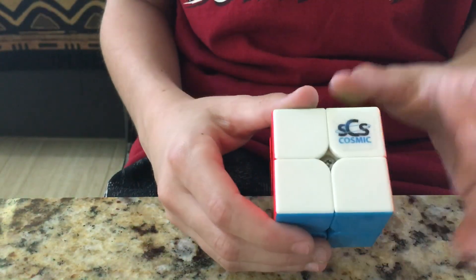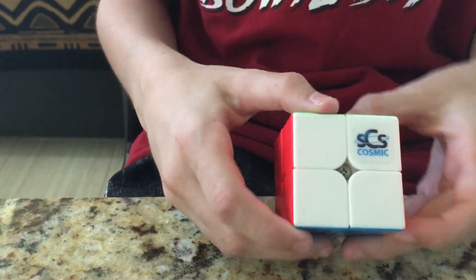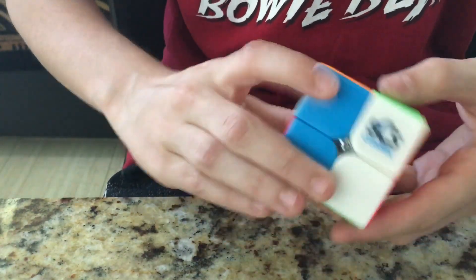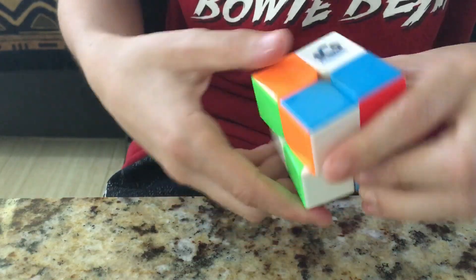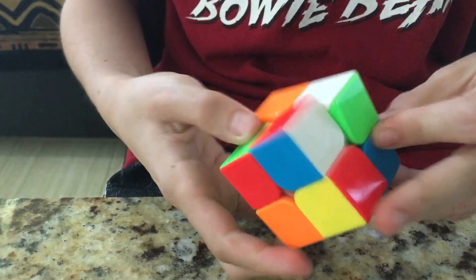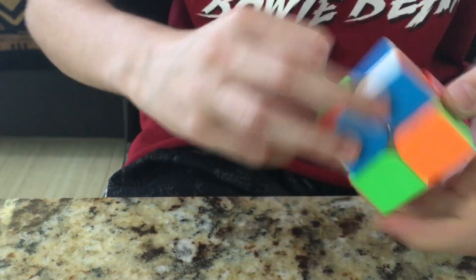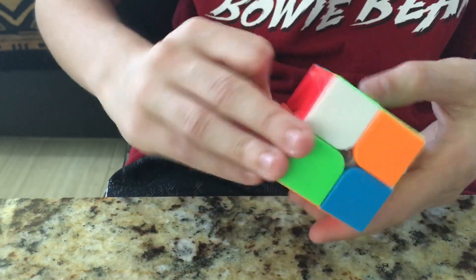I've needed a new magnetic 2x2 because my Cubicle Wuxia M locks up on me a lot. So, let's get into first turns. Oh, wow. Yeah, it's a bit gummy because it's had time to sit in the box, but that's okay. Wow. This is already really, really good. Of course, I'm going to have to break in the lube, but that's okay. Wow. This is hands down an instant main.